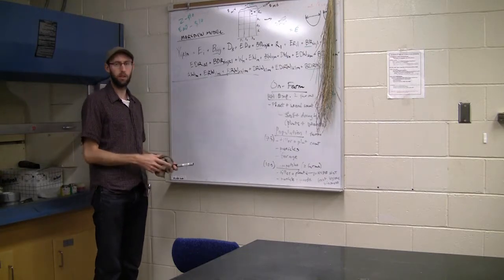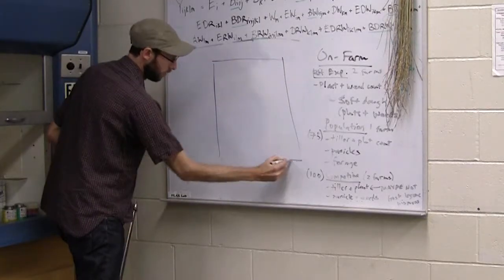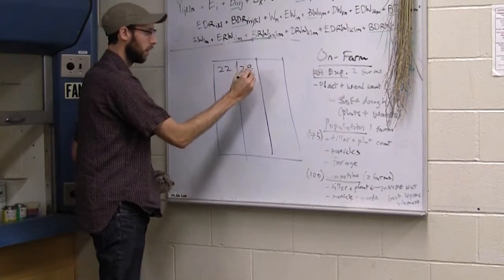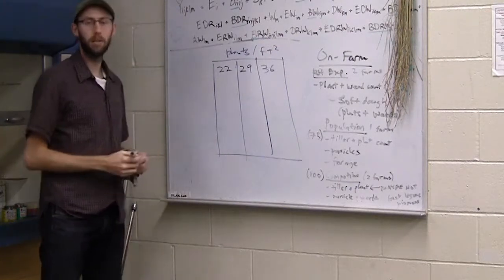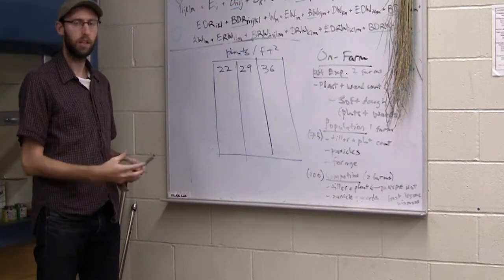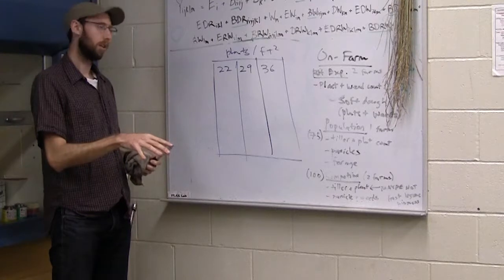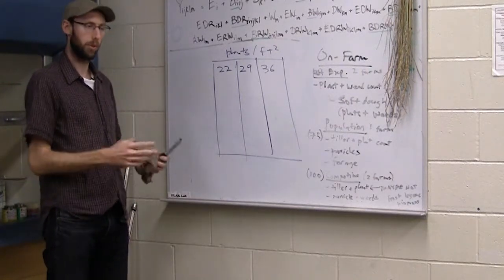What we had them do was a little different than the average two-treatment trial that most PFI farmers are used to — not that different, though. We looked at three different treatments: three different oat plant populations — 22, 29, and 36 plants per square foot. Those three farmers calculated the seeds per pound of their oat variety, figuring out how many seeds were actually in a given pound. Then we sent them a simple equation and they calibrated their drills so that the output would hopefully seed 22, 29, or 36 plants per square foot. So it was the population-based approach we were talking about earlier.